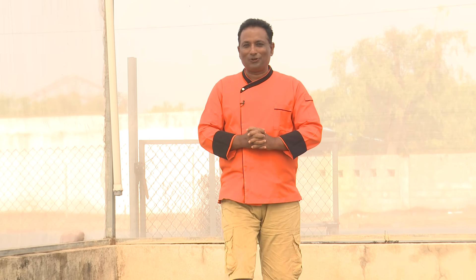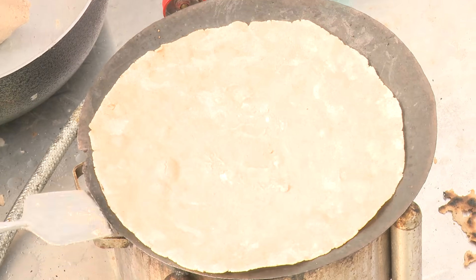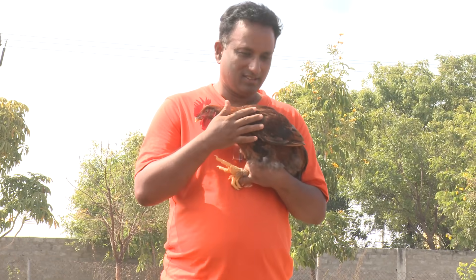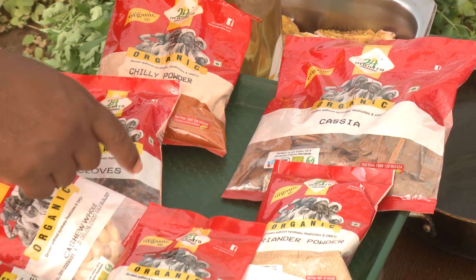Hello, namaste, salaam walekum, sat sri akaal. Welcome to another session with your VahChef at Vahrehvah Farms. Today we're going to make very special jowar ki roti with country chicken, and we're going to make it completely organic by using organic spices from 24 Mantra Organic. We all want to enjoy life by eating good and tasty food — but that's not enough, you've got to eat organic.